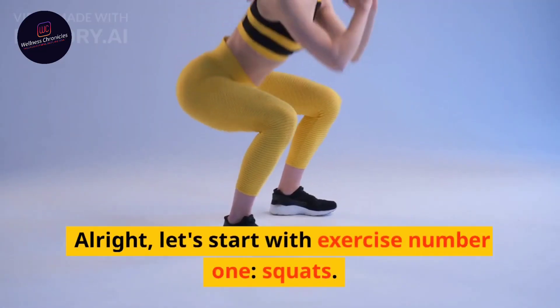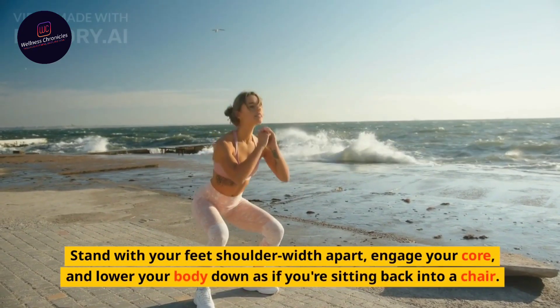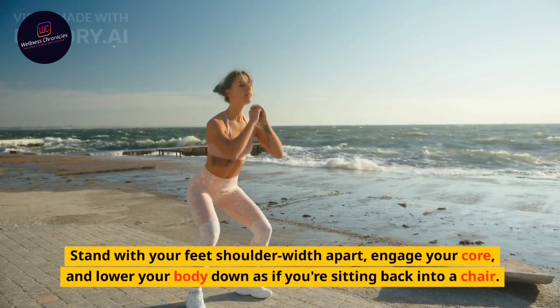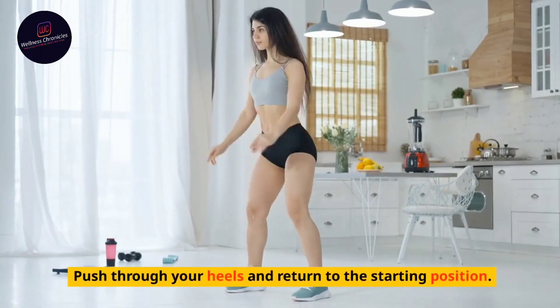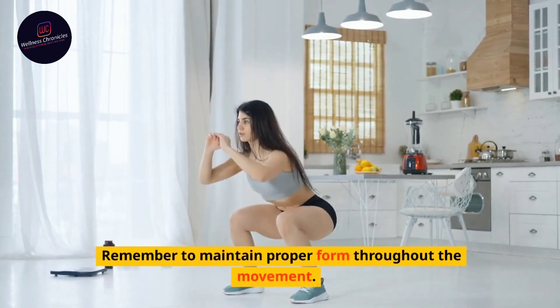Alright, let's start with exercise number 1: Squats. Stand with your feet shoulder-width apart, engage your core, and lower your body down as if you're sitting back into a chair. Push through your heels and return to the starting position. Remember to maintain proper form throughout the movement.